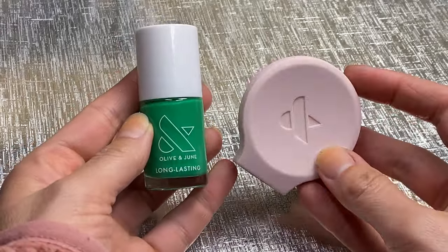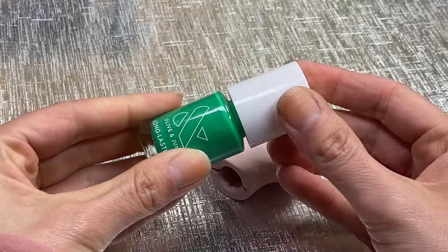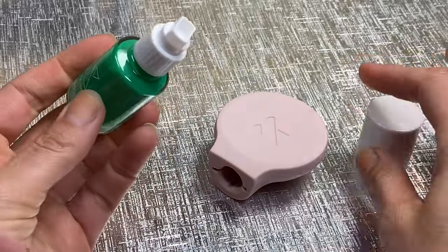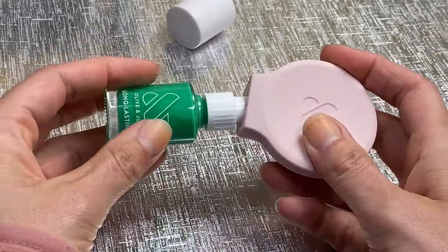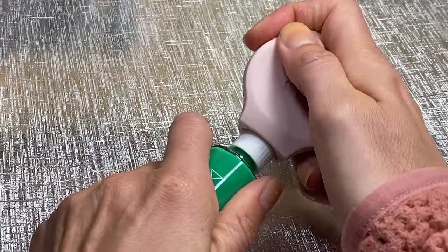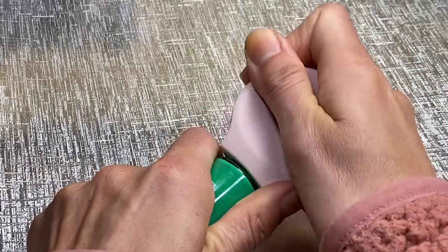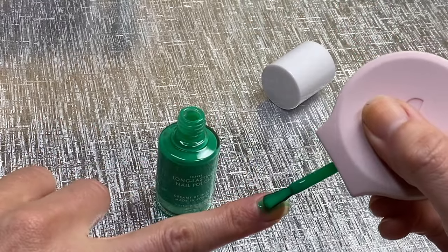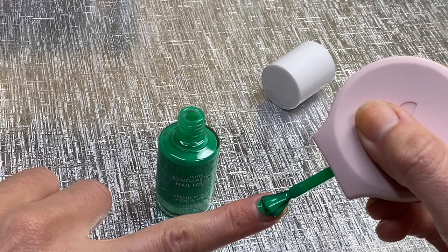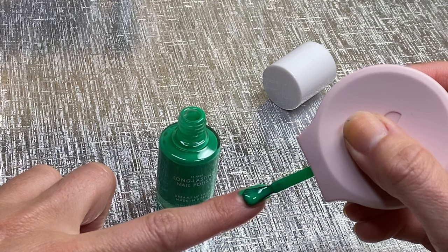I'm going to insert a video of me applying this, but basically if you are using a nail polish with an over cap, you can remove the over cap and slide the Poppy on. You have better control and a more comfortable grip, because some lids with an over cap are not as comfortable to use. You get a comfy grip, more control, and more even strokes. That is also included in the Manny Starter Kit.